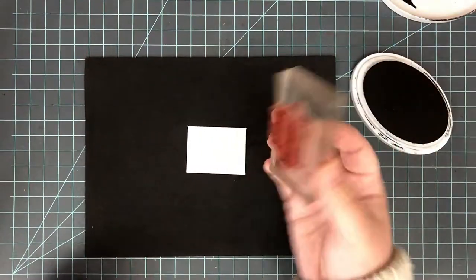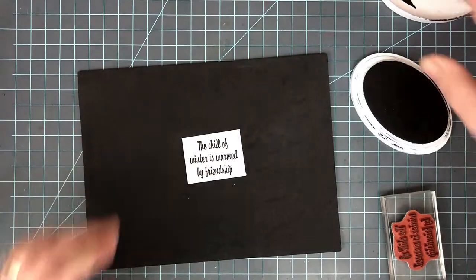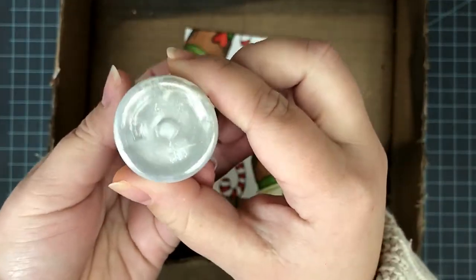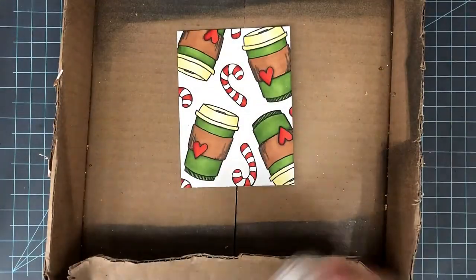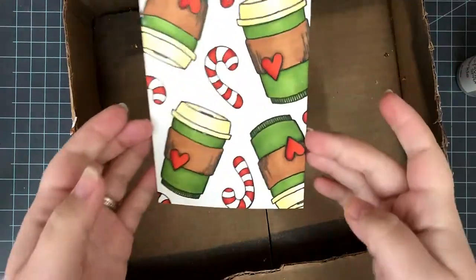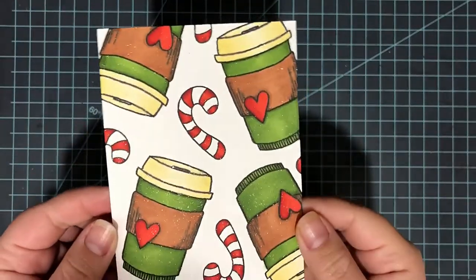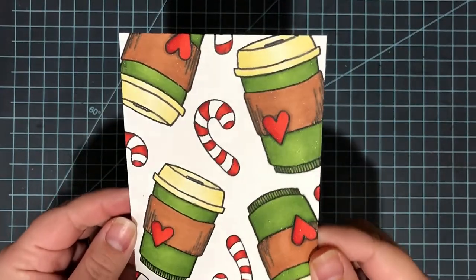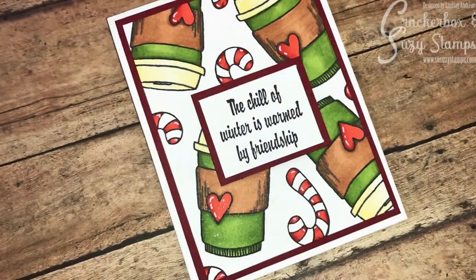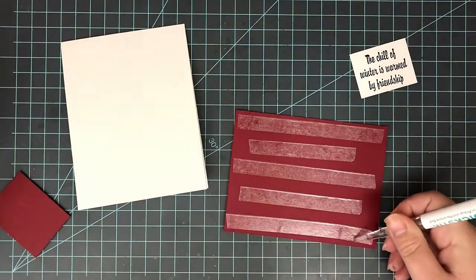Once I had that done, it was time to move on to my sentiment. I'm using a sentiment from Cracker Box and Susie Stamps that reads: 'the chill of winter is warmed by friendship.' I stamped that on a piece of white cardstock, and then I felt it needed a little something extra. So I grabbed this Sheer Shimmer Spritz — it's a sheer glittery spray in the sparkle color. It doesn't put any color down; it's a nice clear color but has so much shine. I gave it about three spritzes and did the same to my sentiment. You really can't show off this shine in a video — it's one of those products that really wows you in real life.